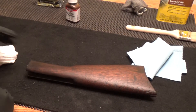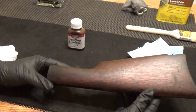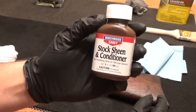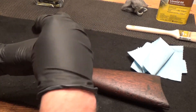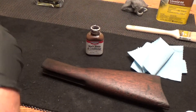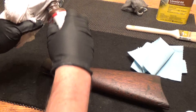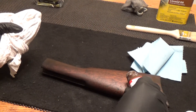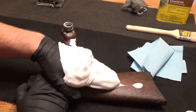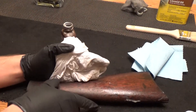Okay guys, for the final step — I let the boiled linseed oil dry for a couple of days and it's pretty dry — then I put Birchwood Casey stock sheen and conditioner on it. Some guys like to use true oil and stuff like that, but to me that just wrecks an old stock. So with rubber gloves, some stock sheen and conditioner, and a clean cotton cloth, we're just going to rub the entire stock down.